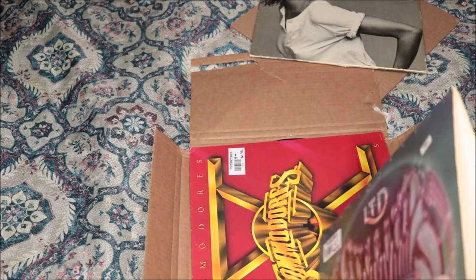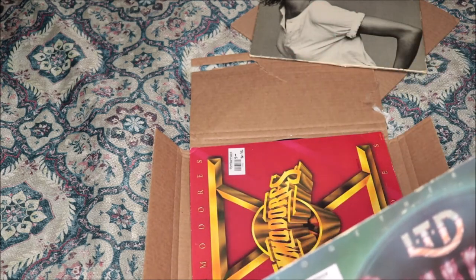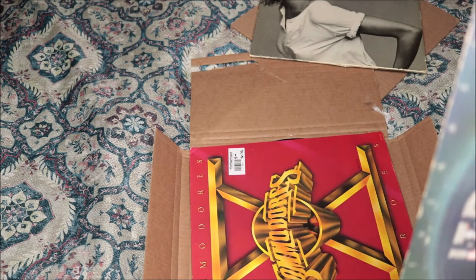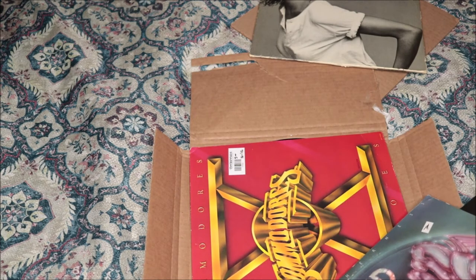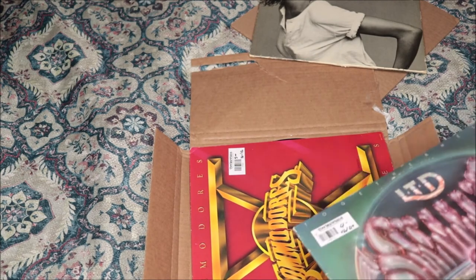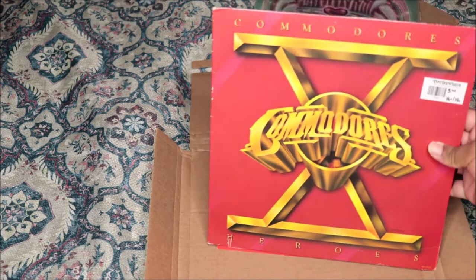There's just a little bit of tear there — these vinyls are used, so I'm definitely going to have to staple, tape, or glue that down. But yeah, then we have the last one, which is the Commodores.